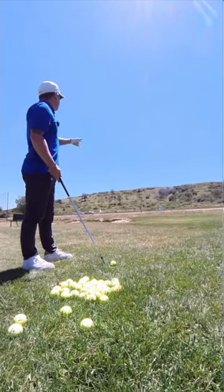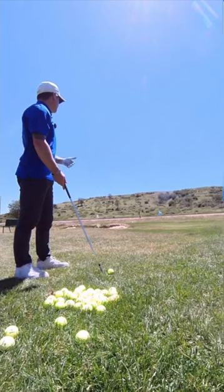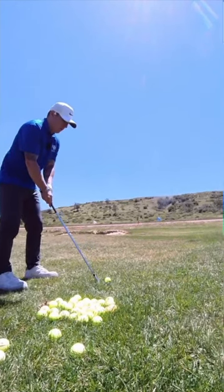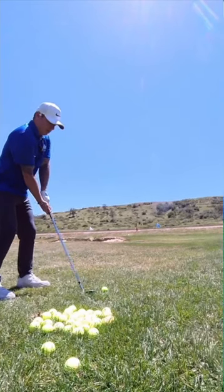So we have three pins — red, white, and blue. The front, the blue one being the closest to me right now, red one's in the back, and the white one, as you can see, is over the bunker to the left-hand side.